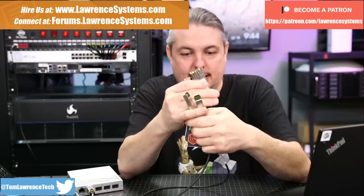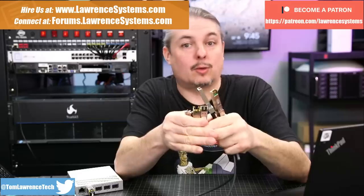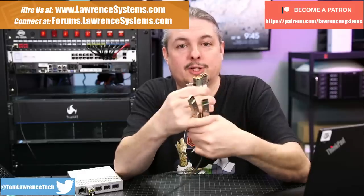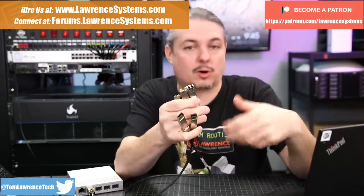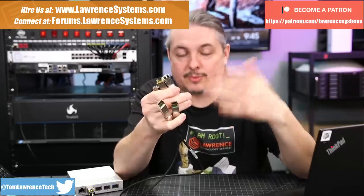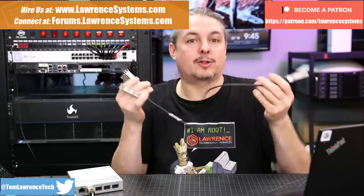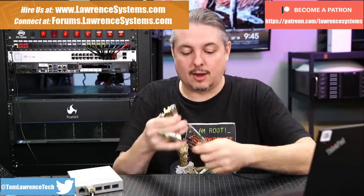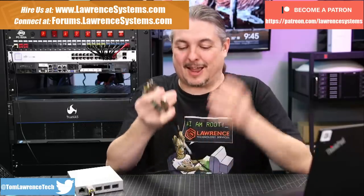Tom here from Lawrence Systems and we're going to talk about SFP Plus and 10 gig connectors, DAC, and optical. If you want to learn more about my company, head over to LawrenceSystems.com. If you'd like to hire us for a project, there's a Hire Us button at the top. For discussion on business and tech topics, forums.LawrenceSystems.com is where you go — we also take suggestions for videos there.